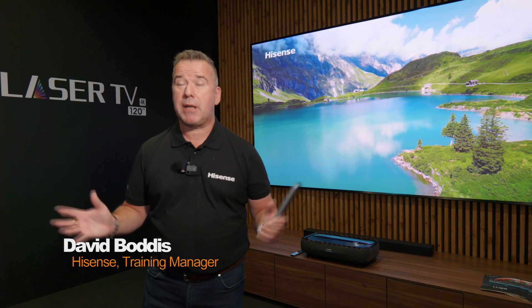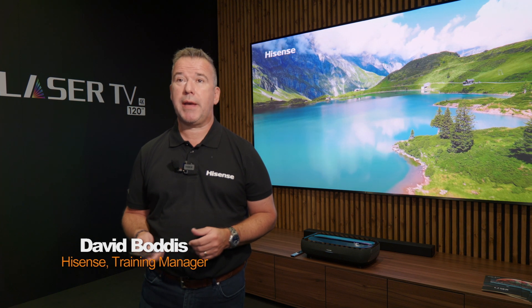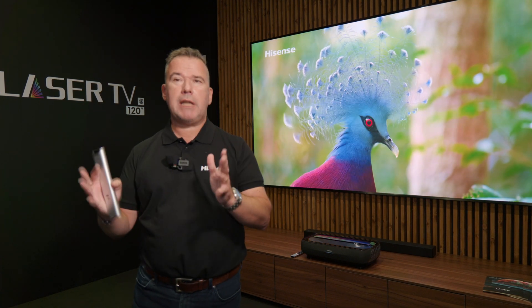Hi, my name is Dave, I'm training manager for Hisense UK. We're at a trade show and I'd like to show you one of the fantastic products we have on show here, and that is the Hisense L9 triple laser TV.